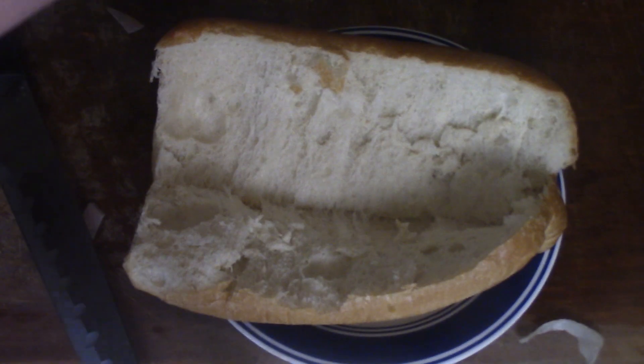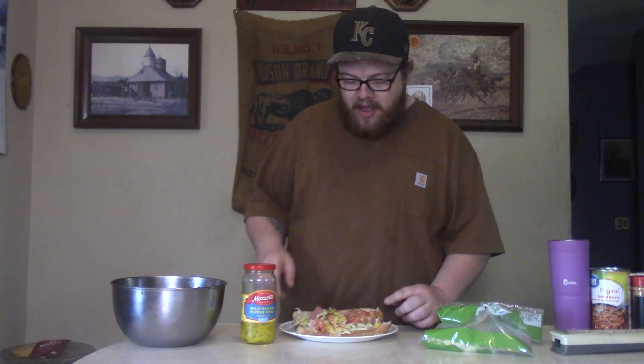Now we get that all stirred up. I want you to go ahead and cut that bread open, baby — that hoagie roll, that big old thing. Cut that open. Simple as that, boy.